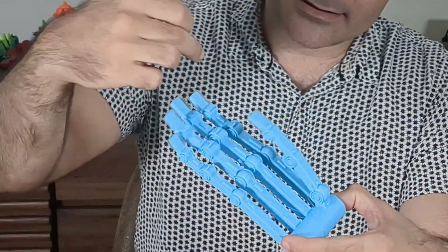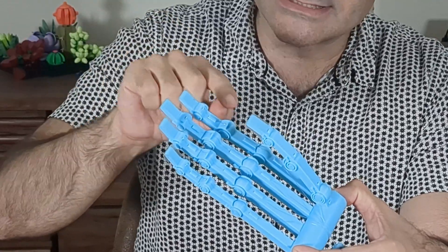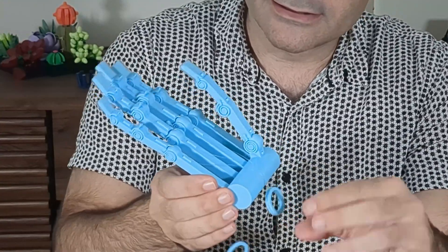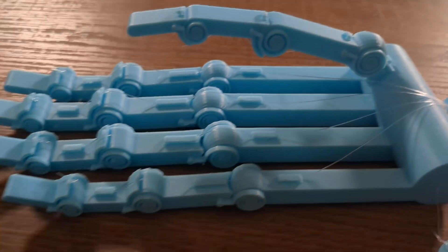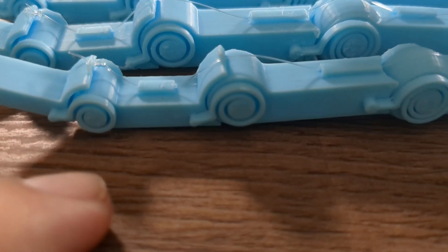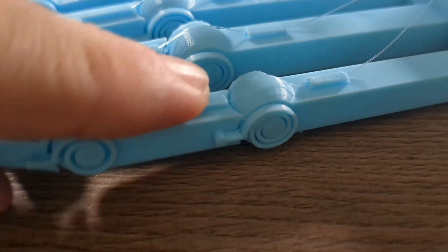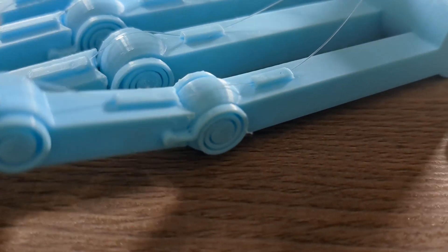I wanted Hando to be all one piece so that I could just print it and start using it. It's designed so that these flexors allow it to be printed all together, replacing any sort of joint or fastener. And then it has this fishing line that allows me to contract and control the fingers. When I say flexors, this is what I mean — these small springs that allow us to bend the finger, so we don't need any sort of axle or bearing. It's just the spring bending that allows us to move the fingers.